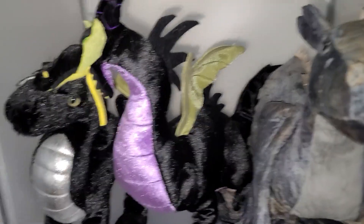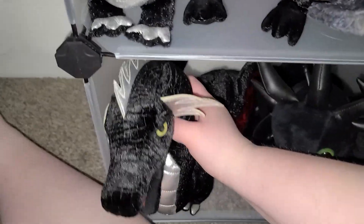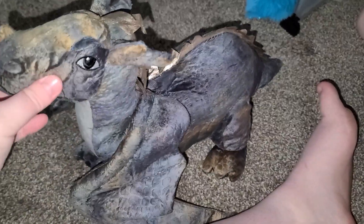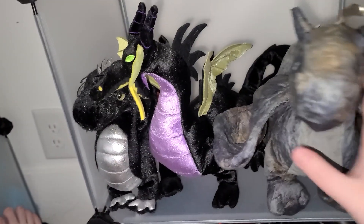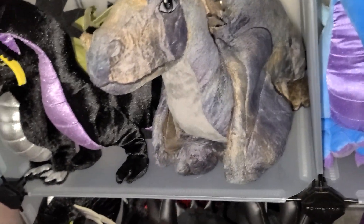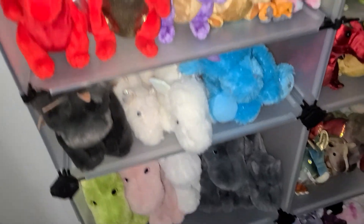This is the Maleficent dragon plush from Disney, this is a Douglas, and this one is also a rodent from Amazon. I did a review on this one about how bad the quality was — it's just a terrible dragon plush. Don't get it, don't buy it, don't support them. They have terrible quality and it was like $40 for this one, with a green one at $50 — it's just trash quality.